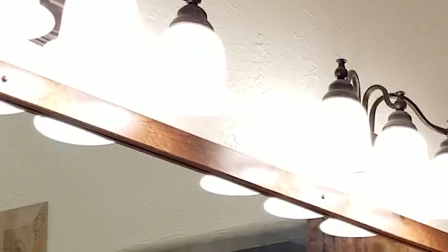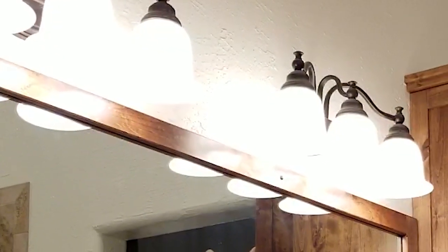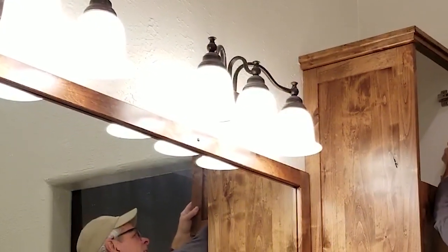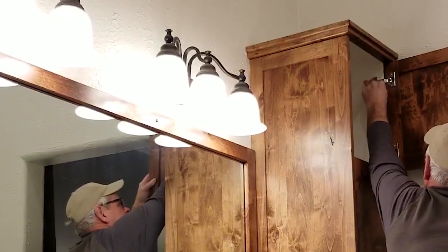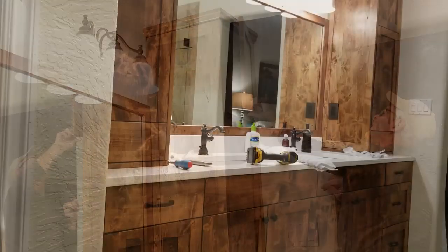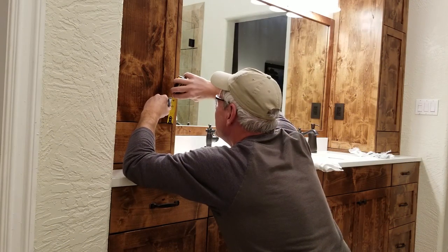It's not necessarily the case that the biggest or most complicated parts of a construction project — like in this example, a bathroom vanity — really add the most distinctive touch to the overall look. I think in this project it's the mirror and the mirror frame that make the biggest difference. Let me know if you agree.